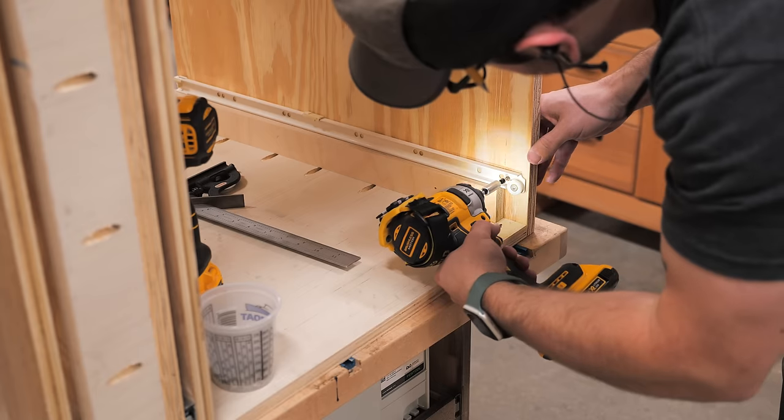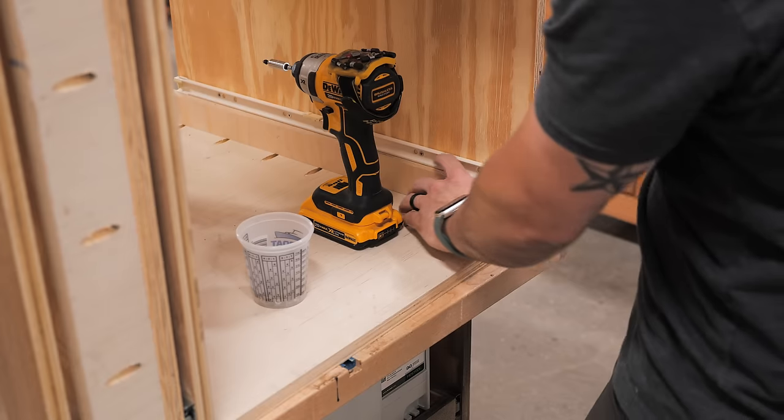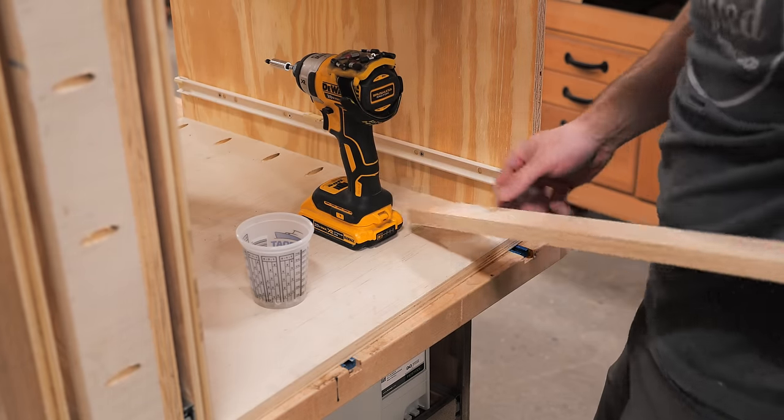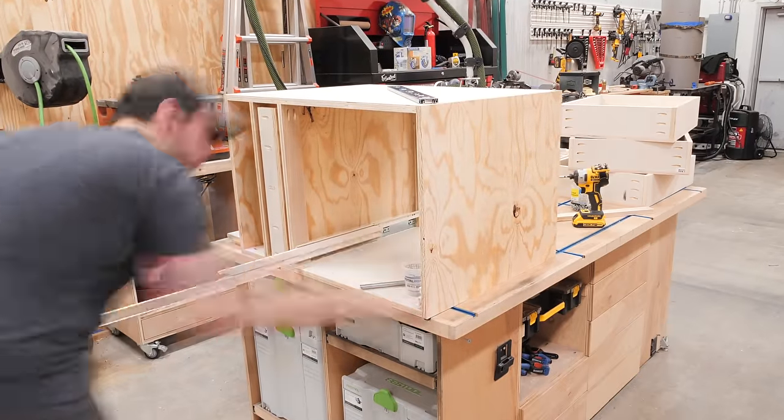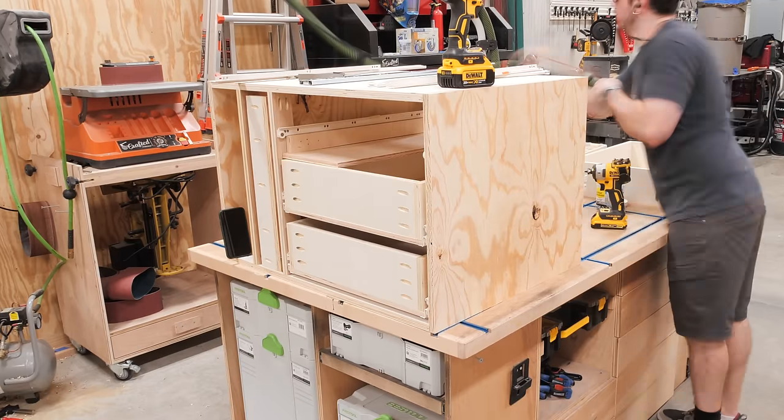Next I could install the drawer slides. I've actually had these drawer slides hanging around since I built my miter saw station over four years ago, and finally their day had arrived. I got them installed in the cabinet using a few plywood spacers to help with installation.